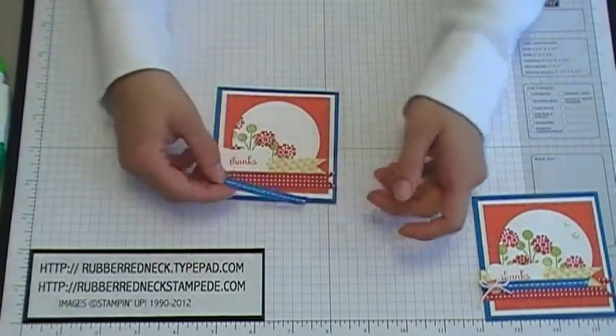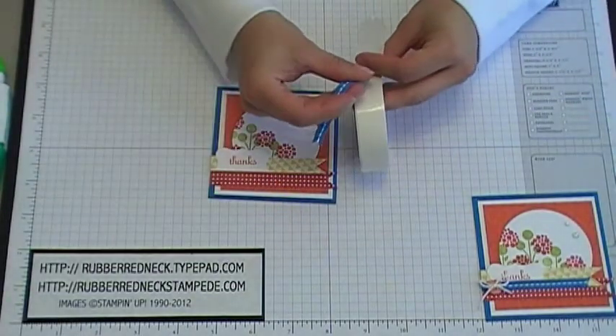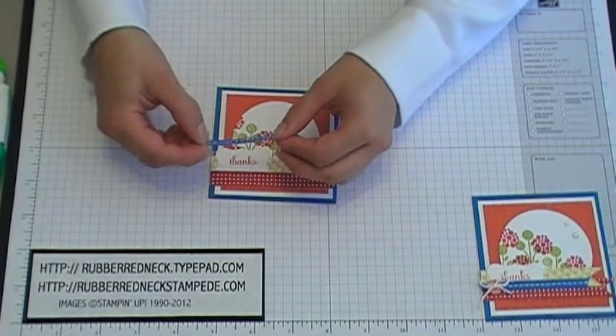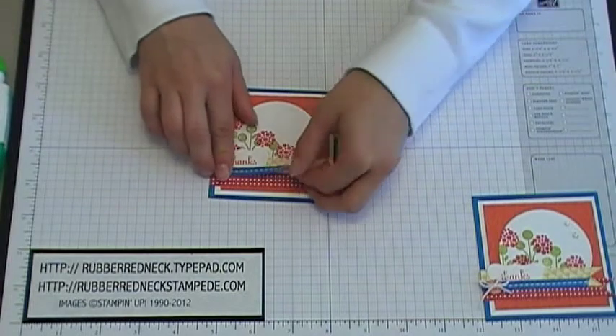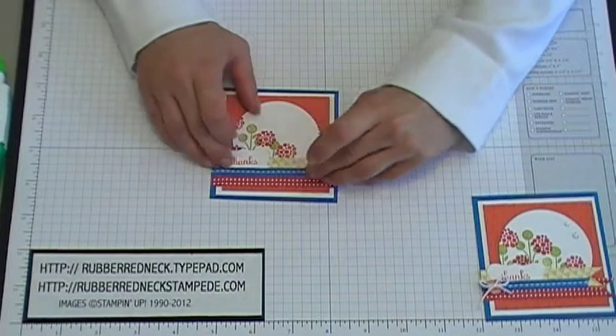Take the ribbon you cut and use a glue dot on each end. Stick the glue dot onto the ribbon, then line up the straight edge overlapping the bottom of the curly label punch, line the edge up with the edge of the Pacific Point cardstock, and place the ribbon right down the center of the designer paper.